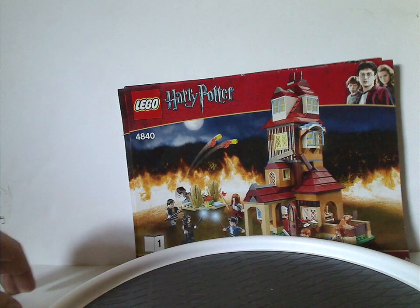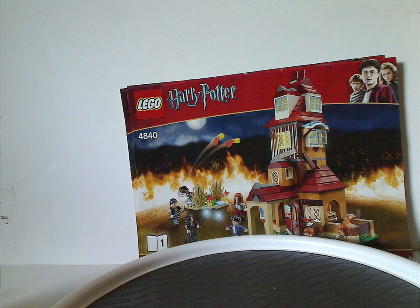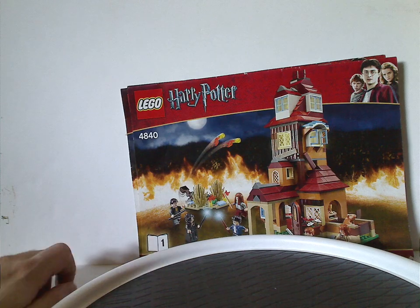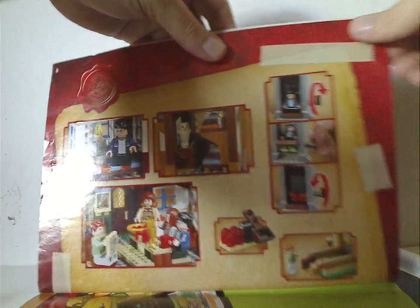So we'll start off with the two manuals here — as you see, they have the two logos and that border we've seen for the 2010 and 2011 waves, of course, and a picture of the set with the flaming ring or fire ring around it. On the back, the first one has the online survey and the last building step, and the second one on the back has the Year 1-4 video game, the Lego Club, all the features, and the pieces that come with the set, and then the last building steps.